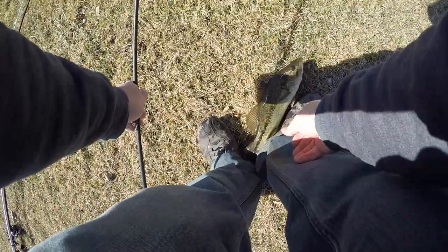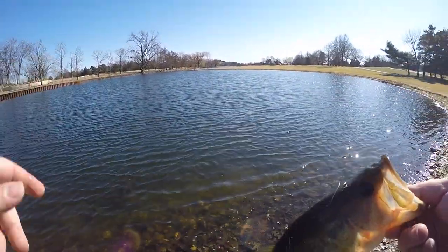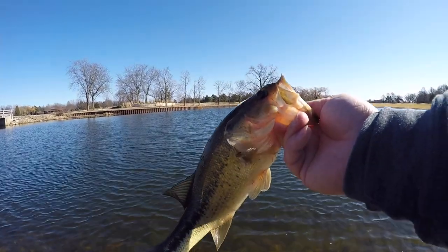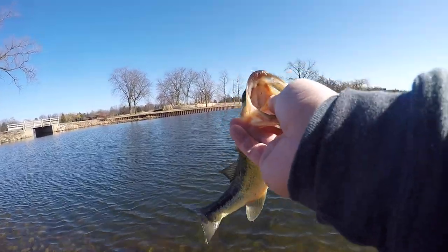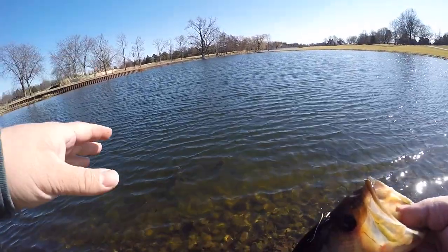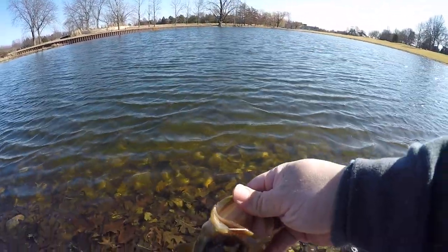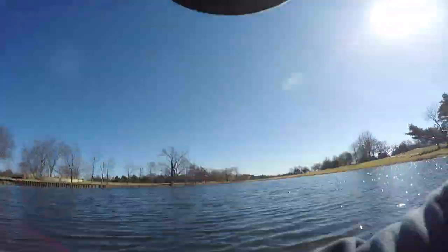He came right off, but lipless crankbait fish number two, right in front of me! I think this is the same fish that hit it the other two times. There are fish back in here — I knew it — and the lipless crankbait seems to be doing it. Thank you Mystery Tackle Box. Not a giant — probably a little three-quarter pounder — but this time we're actually gonna see it on camera.